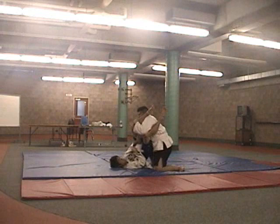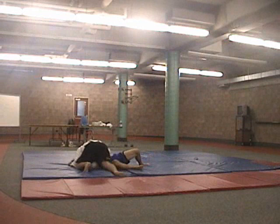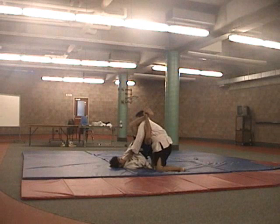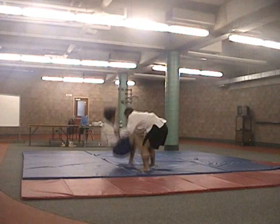Now here he gets a beautiful armbar. Right when I felt the pressure on it, that's what happened — he got it nicely. I kind of rolled into it and I had control of his arm, but then once his leg came up I reacted immediately and tried to grab his leg. I wanted to twist out and pull my arm out right away.